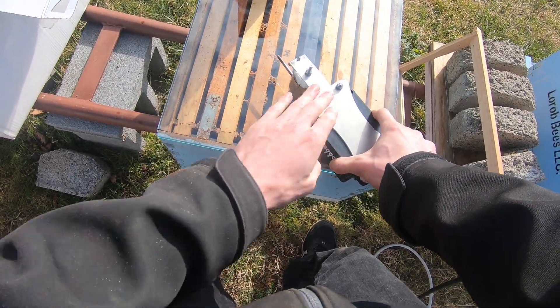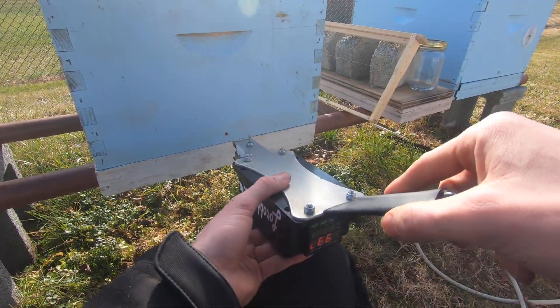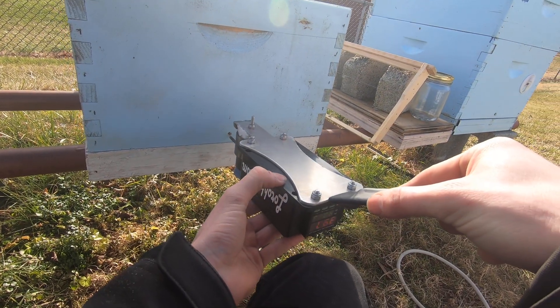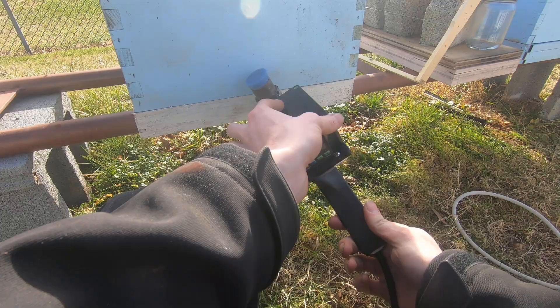It'll bounce back and forth between temps. All this part is not hot at all, so all I'm going to do is place it around it and push down. Take it — still upside down, you can see it sitting like this — then insert it into the hive and rotate it around into position.